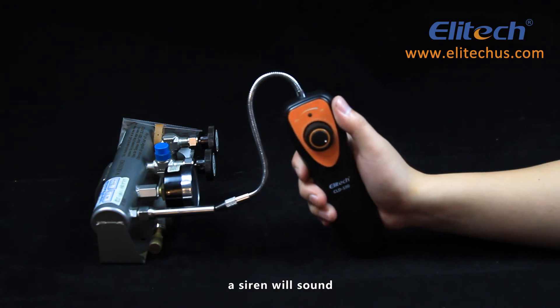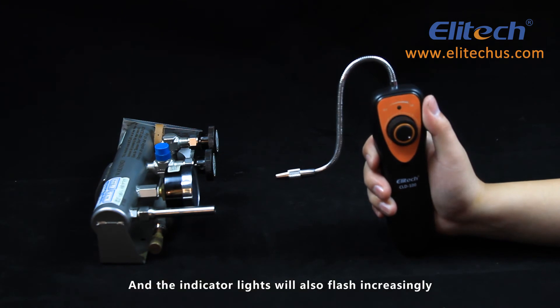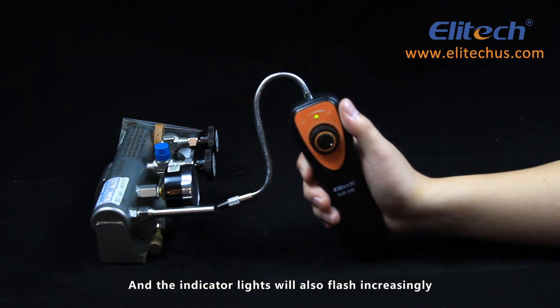When a leak is detected, a siren will sound with a rate quite different from the previous beep sound. The indicator lights will also flash increasingly.